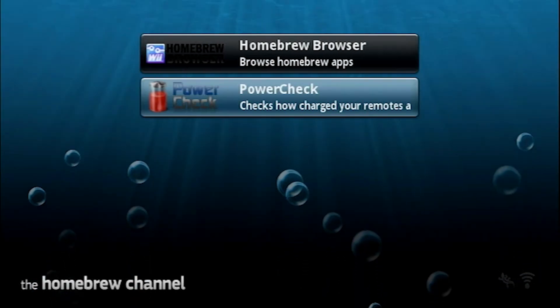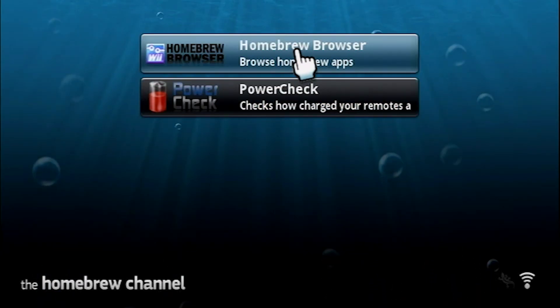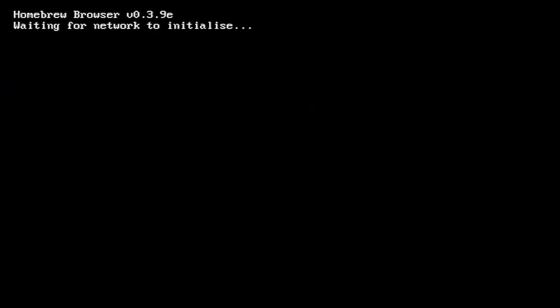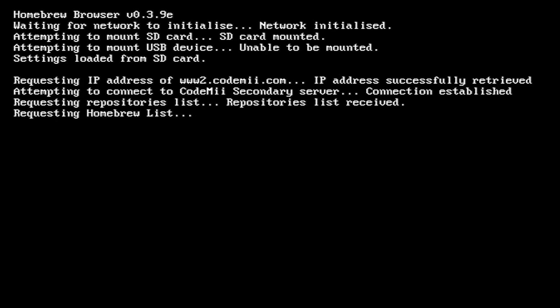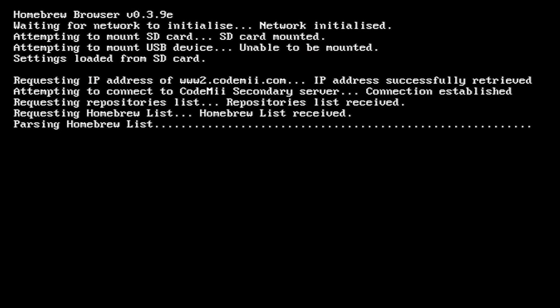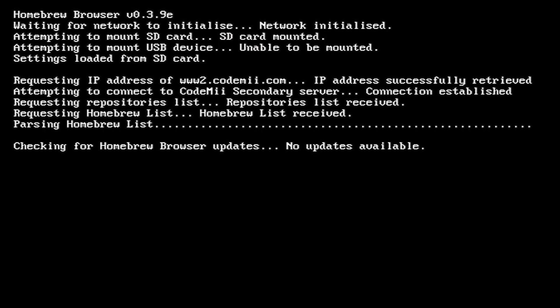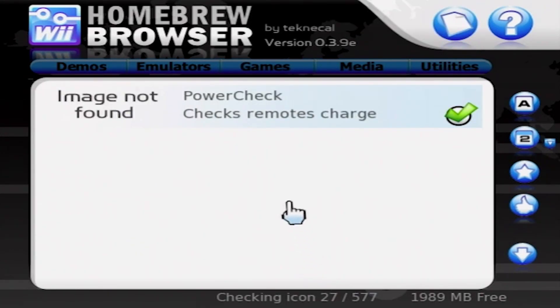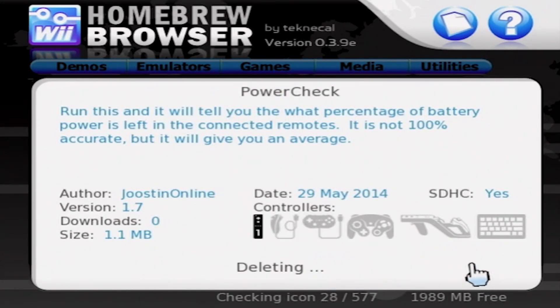Now let's go over how to delete the apps you download. All you have to do is open up the Homebrew browser and then select the SD card icon. From here, all you have to do is select the app you want to delete and then hit delete. And that's it.